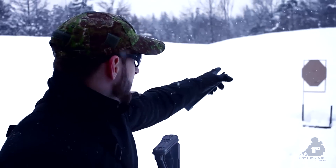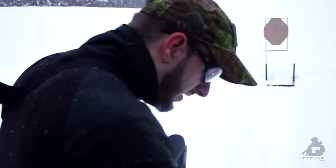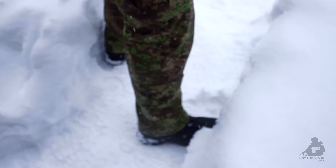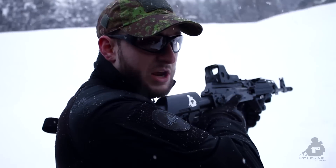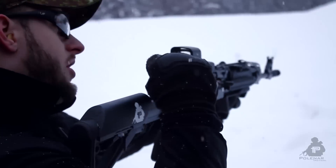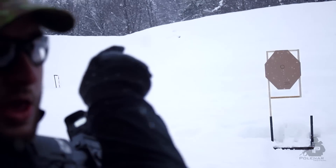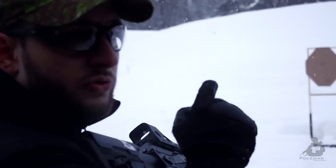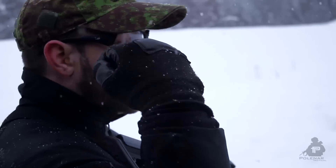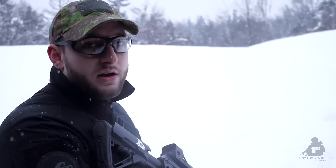We're conducting this test at about 10 meters with the same target for each muzzle device. I'll try to stand in the same place every time, with the same grip for each device. I'll aim my EOTech at the circle on the target and shoot 10 rounds in even spacing — one, two, three, four, five, six, seven, eight, nine, ten.